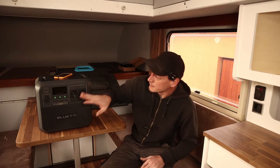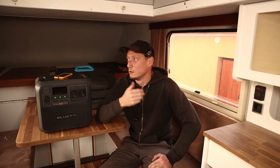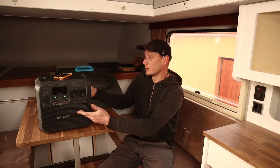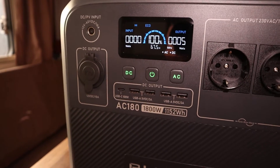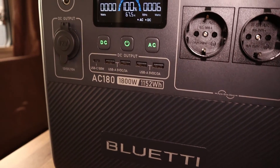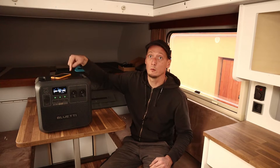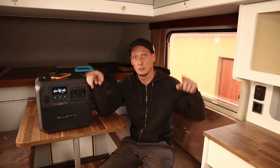This has 1152 watt hours, so a tool that needs 1152 watts can run for an hour. It has built-in batteries and an inverter to power 220-volt tools — in my case in the US it's 110. It has four outlets, USB-C, USB-A, a cigarette lighter socket, and an input for the solar panel. I'm currently charging my phone with the wireless charger on top.